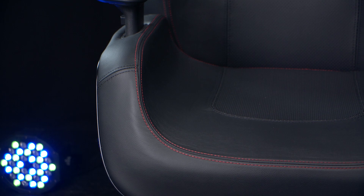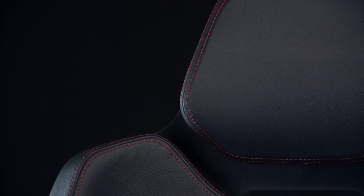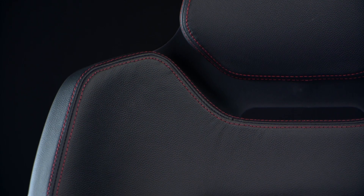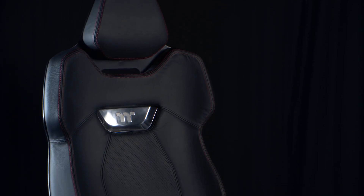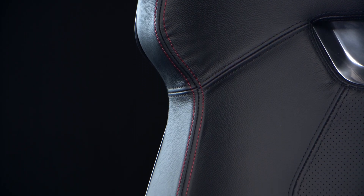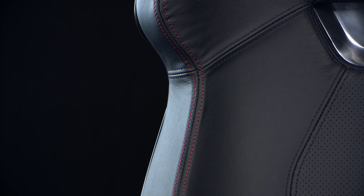For starters, it's one of very few gaming chairs out there to feature real leather rather than PU artificial leather, and it's high quality at that. It's 1 to 1.1 millimetres thick and it's also perforated in the centre sections to allow for airflow throughout, to keep you nice and comfortable so none of that sticky feeling that you sometimes get. It also features high quality red stitching around the edges to give it that sports car quality look.